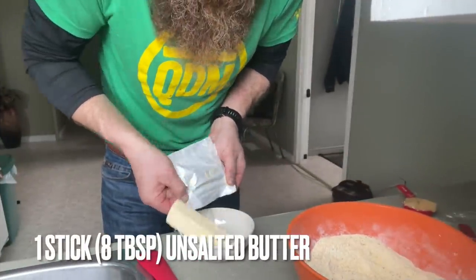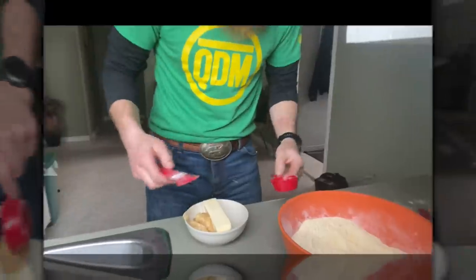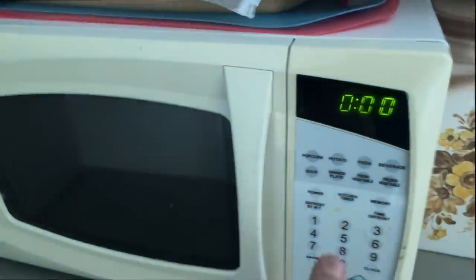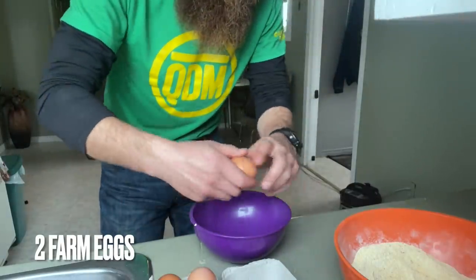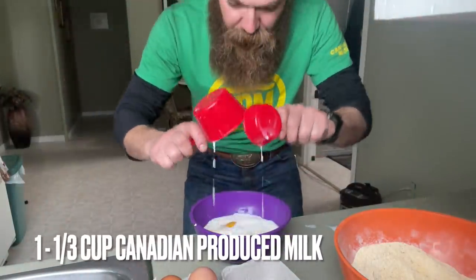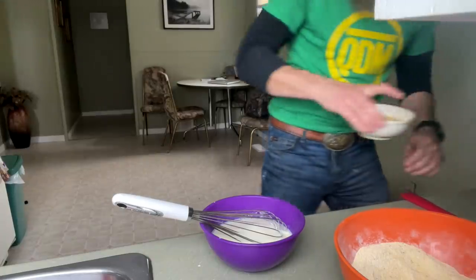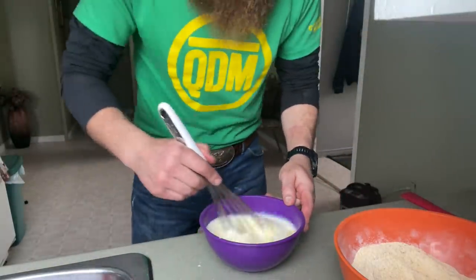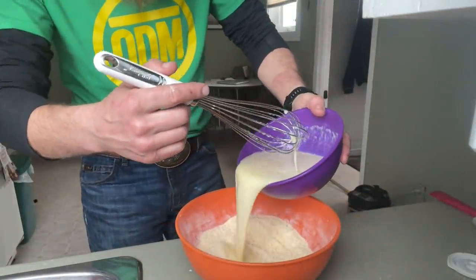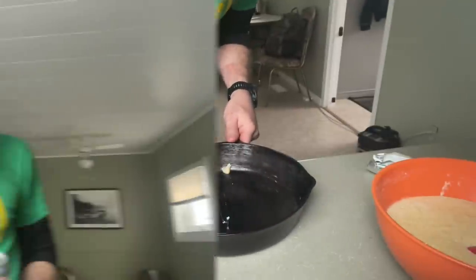Take eight tablespoons — or one stick — of good Canadian butter, support Canadian beekeepers with a quarter cup of honey, and melt that down in the microwave. While waiting, get a couple of farm eggs from the neighbors and one and a third cup of Canadian produced milk — give that a little whisk. Grab that honey and butter mixture and zing it in there real nice. Mix wet into dry — wet goes into dry. Get yourself a cast iron skillet, grease the inside with a little butter — do not be cheap with the butter. And now we're gonna take a drink of our beer.